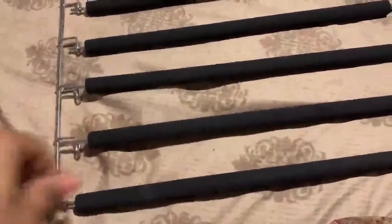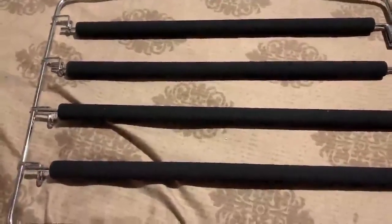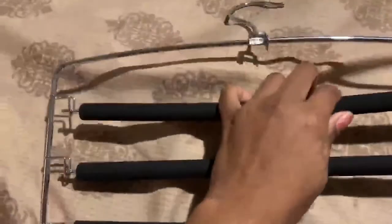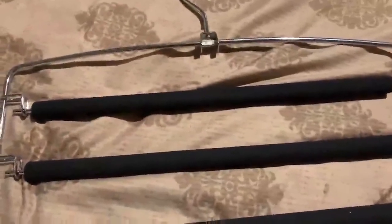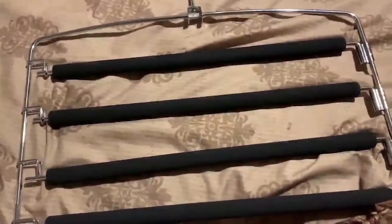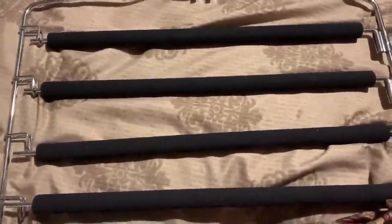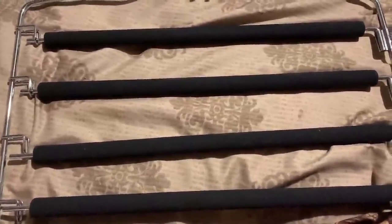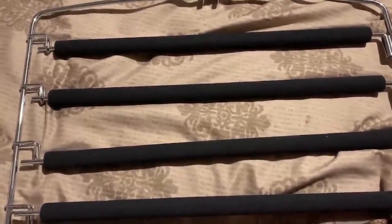They feel like they're decently built and pretty sturdy. I pulled close to me as hard as I could, with the piece resting against my leg so I was pulling against it, and the bars held up strong. That's my review — I think this product is good for organizing your house. As far as price being great, I'm not sure since I didn't shop around much.